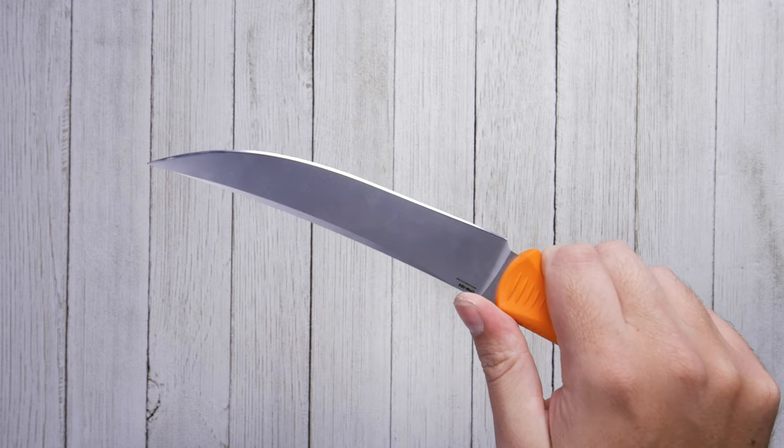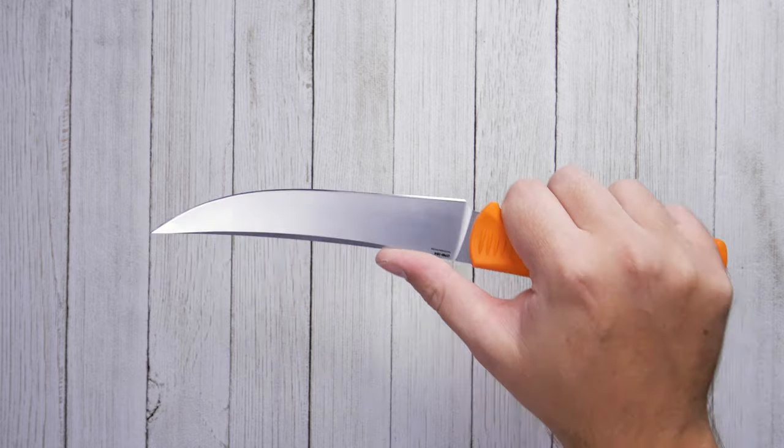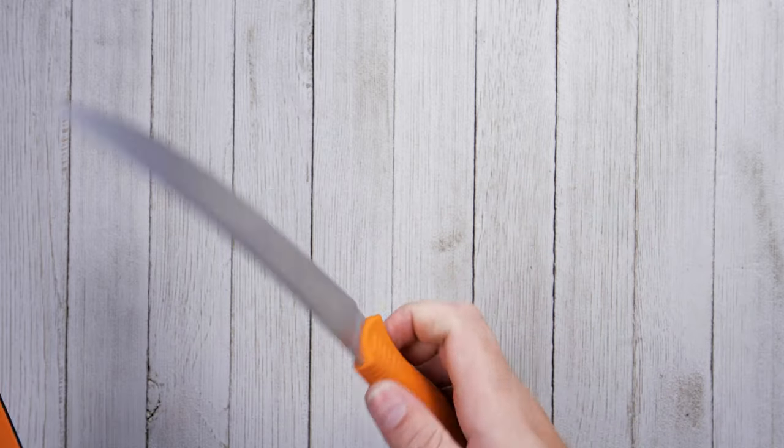The Meat Crafter and all Benchmade knives are backed by Benchmade's limited lifetime warranty against manufacturer defects, as well as Benchmade's free LifeSharp service.